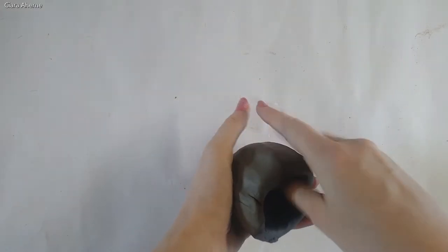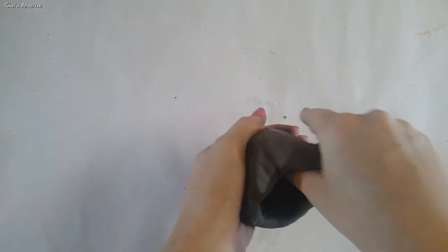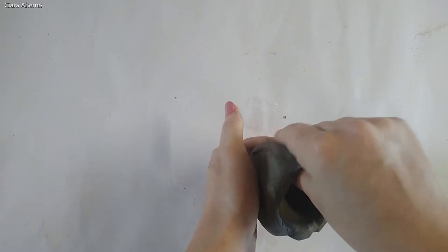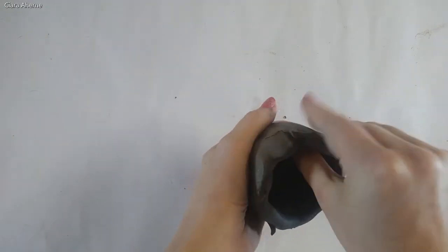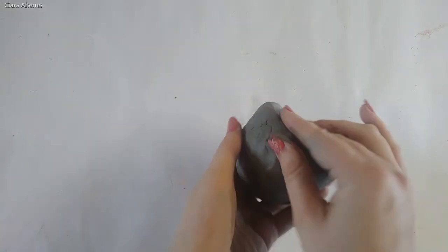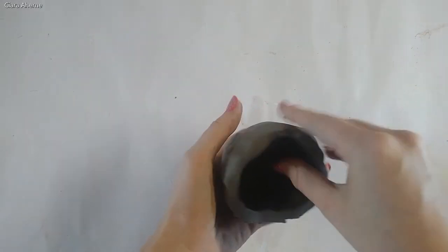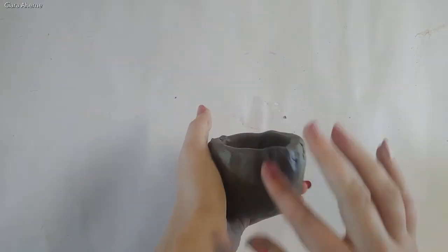Make it around the thickness of your finger and nice and smooth on the inside and the outside. You can see I'm working my hands into the clay to make it nice and smooth.